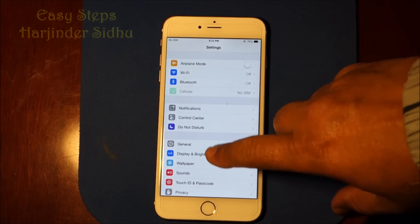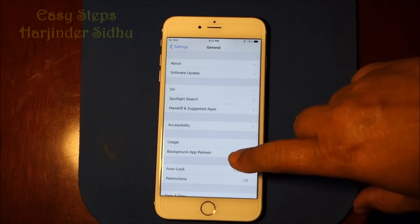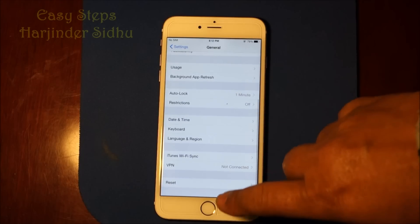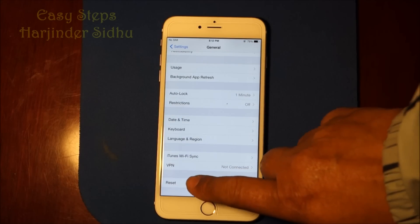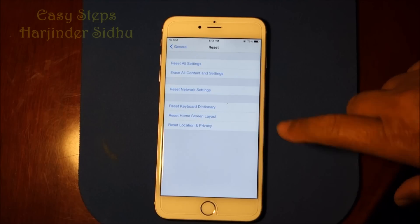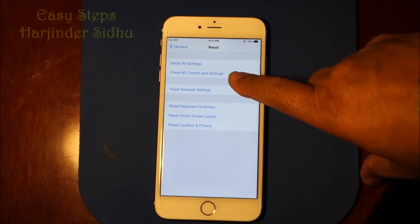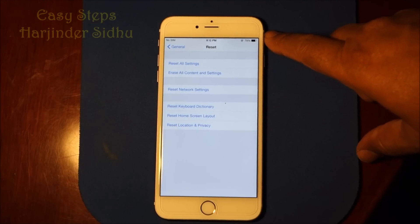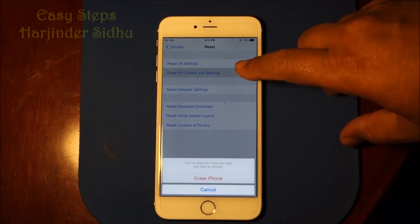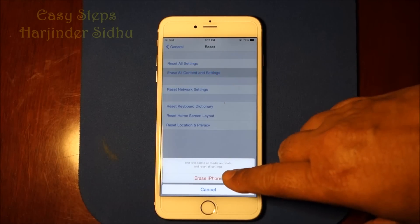In Settings, go to General. Once you are in General, scroll all the way down and at the bottom it says Reset. It says Reset All Settings and Erase All Content and Settings. If you are planning to reset to factory settings, click on Erase All Content and Settings.